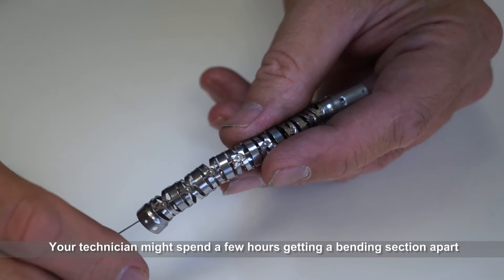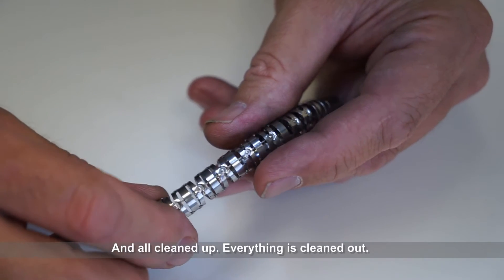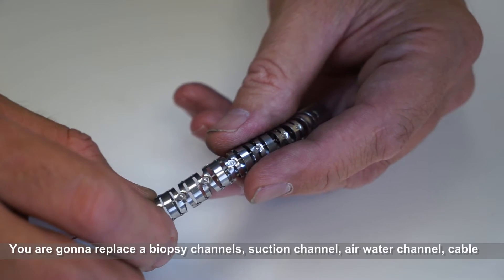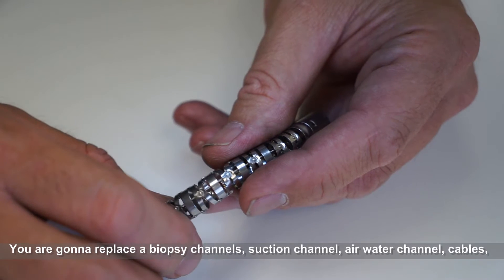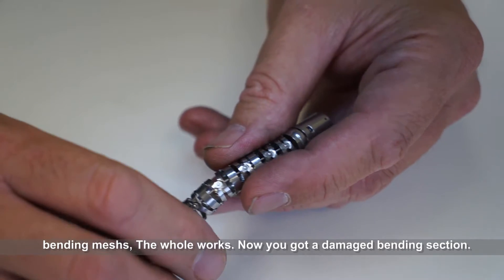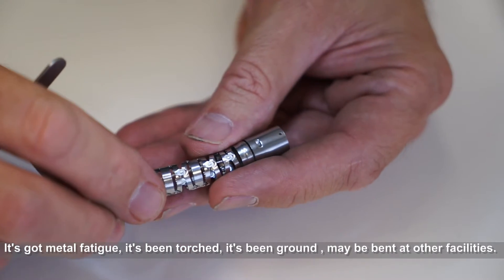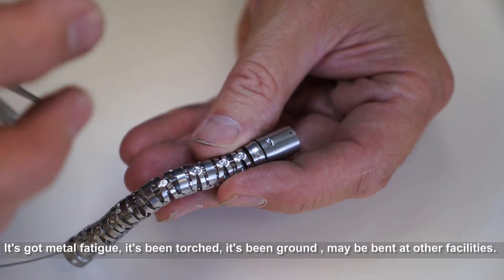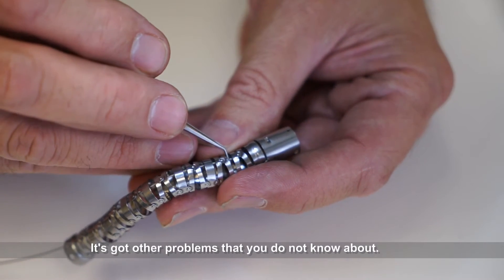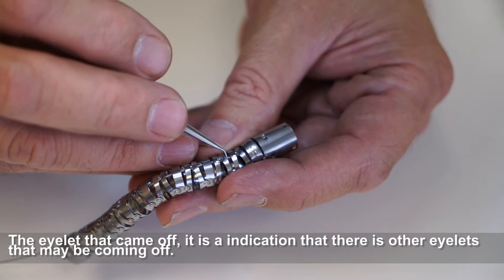Your technician might spend a few hours getting a bending section apart, all cleaned up and everything cleaned out. You're going to be replacing a biopsy channel, a suction channel, air water, cables, bending mesh — the whole works. Now you've got a damaged bending section. It's got metal fatigue. It's been torched, it's been ground on. It's maybe been to another facility and has other problems that you don't know about.